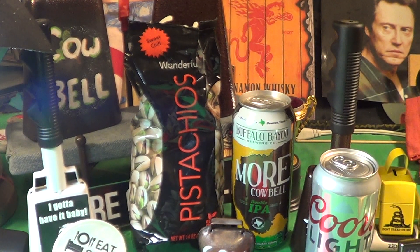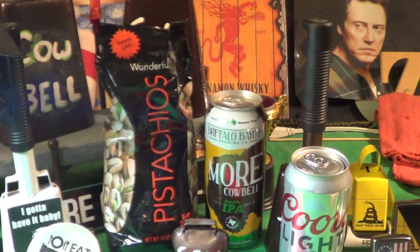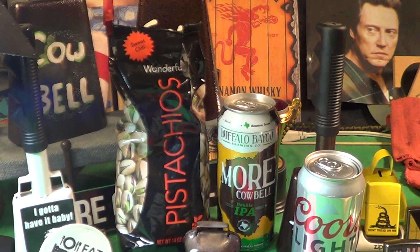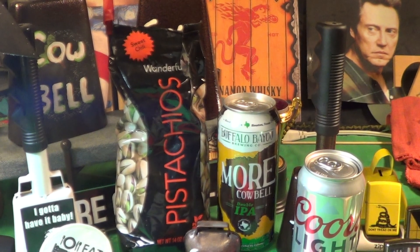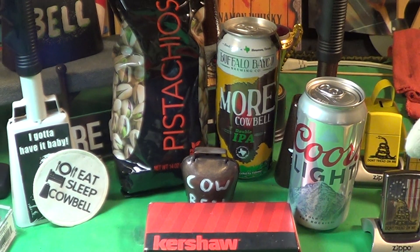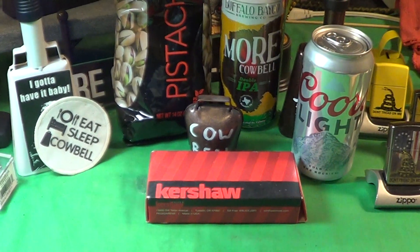All right, during today's video I will be enjoying some sweet chili pistachios along with some Buffalo Bayou Brewing Company More Cowbell double IPA beer — but I really couldn't find it, so I'm just gonna have some Coors.